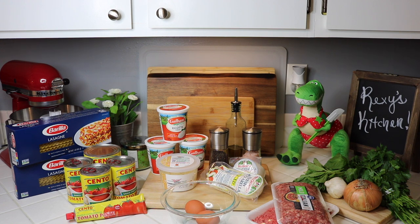Today we're going to do a special meal. This was requested by one of my very good friends, the Grumpy Old Gringo, and he requested me to do a meat lasagna. So today I'm going to do a meat lasagna for you guys. Here's a list of ingredients you're gonna need.